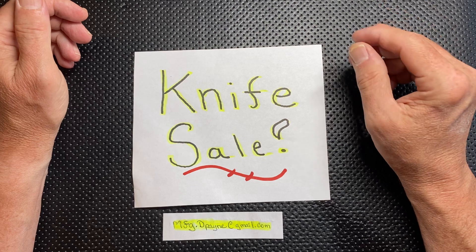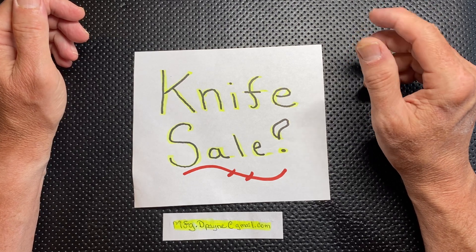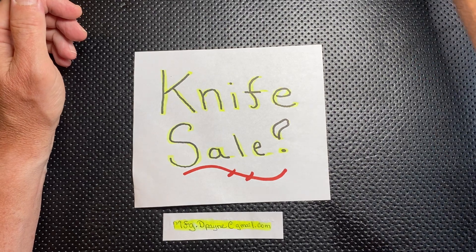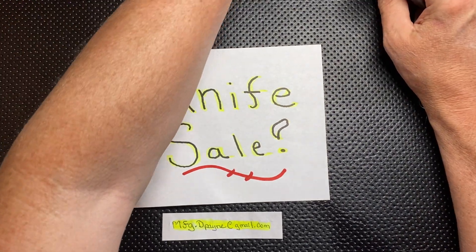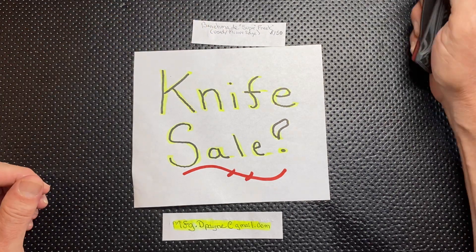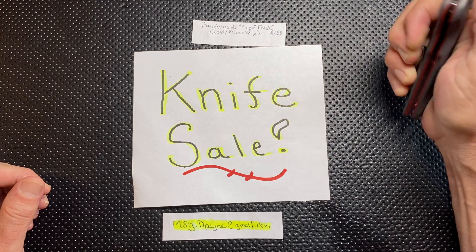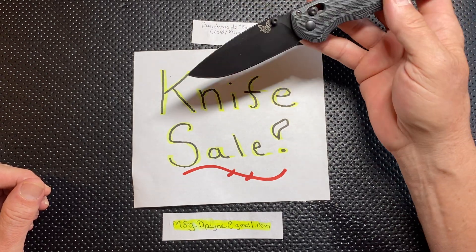It's a sad day, but it's also an important day. I'm hoping I'm going to make somebody else happy with these knives and give them a good home. On to an awesome knife, which is the Benchmade Super Freak — I believe it's the 560-1 or -2. It is the one in M4 steel.